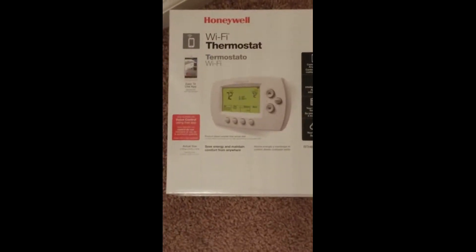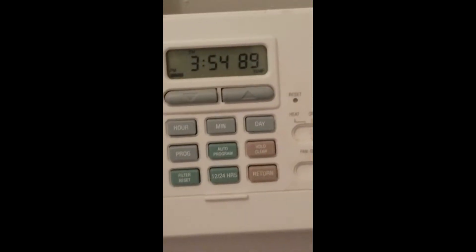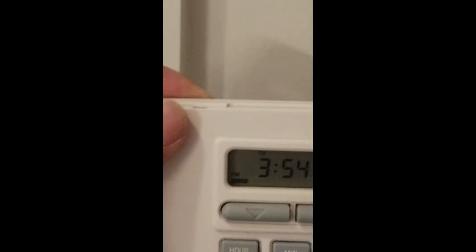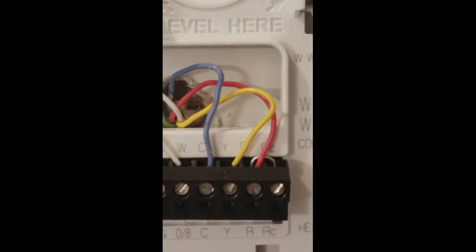I got this Wi-Fi thermostat and I'm going to be replacing the old one. I kind of got ahead of the game and already started installing it before I disconnected it. The old one only had four wires — a green, white, yellow, and red with a jumper.